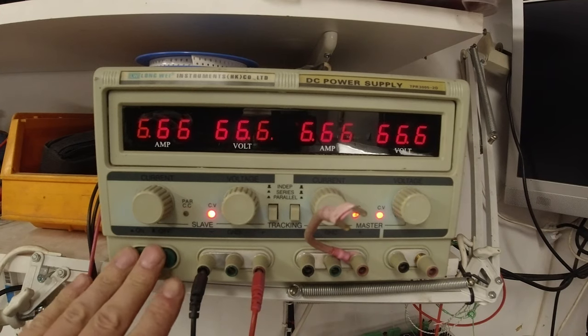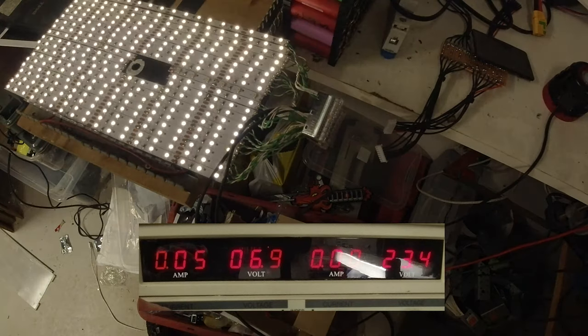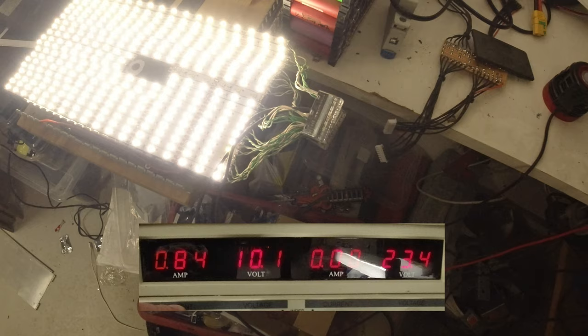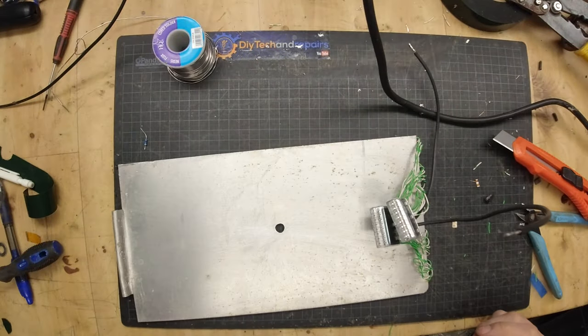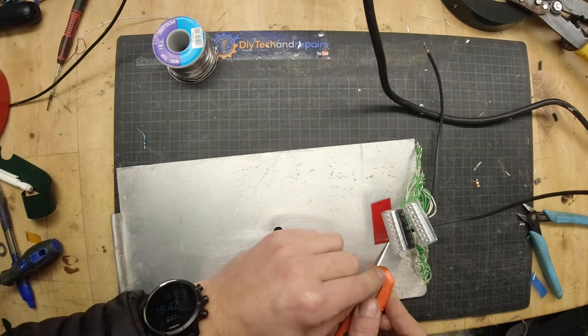It's now time to test them out. I use my trusted bench power supply at around 12 volts, and here you can see me dimming them up and down. It draws around 1.9 amps in total, so I need a PSU that can handle that.